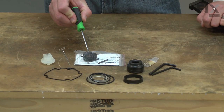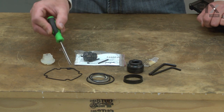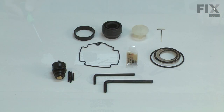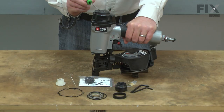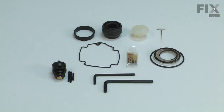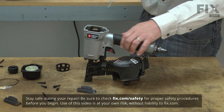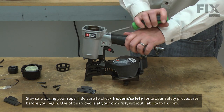The Overhaul Maintenance Kit consists of a new trigger valve as well as all of the O-rings, seals and bumpers that you will need to rebuild your nail gun. The kit solves common nail gun problems such as air leaking from the top, from the trigger valve or out the bottom. It will usually fix a gun that won't fire as well. Installing the Overhaul Maintenance Kit is a repair that you can do yourself, and I'm going to show you how.